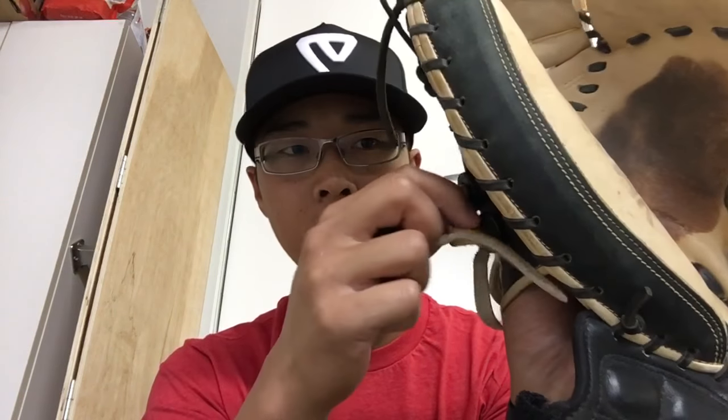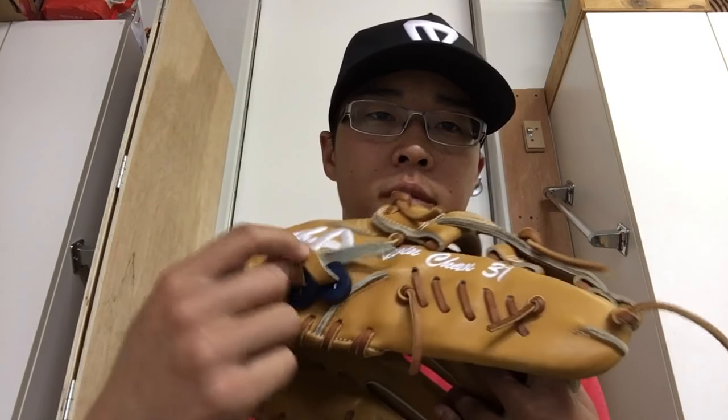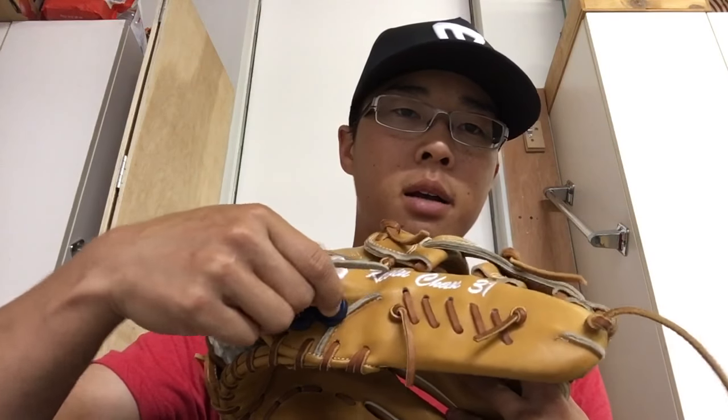I definitely recommend this because it does not come undone. I've been gaming this with the GloveLock for over a year now and haven't had a single problem. It doesn't get in the way of anything and keeps everything nice and tight as far as the loops go. If it loosens up a little just push them back, make sure they're tight and you're good to go. It works for any glove, specifically for the thumb and pinky loops.